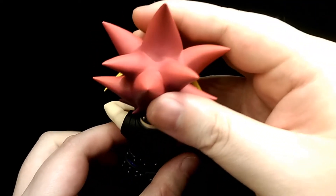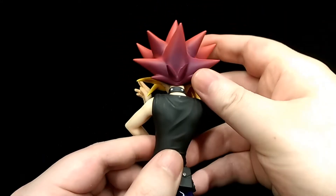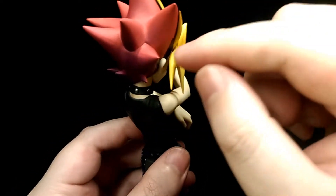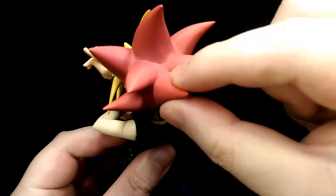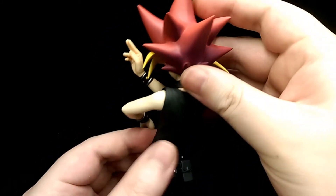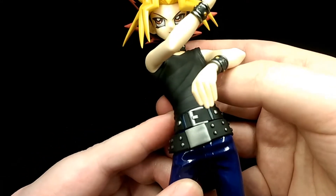Moving on to the back of the hair, it's really nicely sculpted again — painted a nice matte red finish with some darker shades to bring out the details, especially towards the end with the purple. I will say there is somewhat of a seam line where they connected the hair, so it is somewhat distracting and visible, and it does kind of detract from the figure just a bit, but it's not super noticeable.